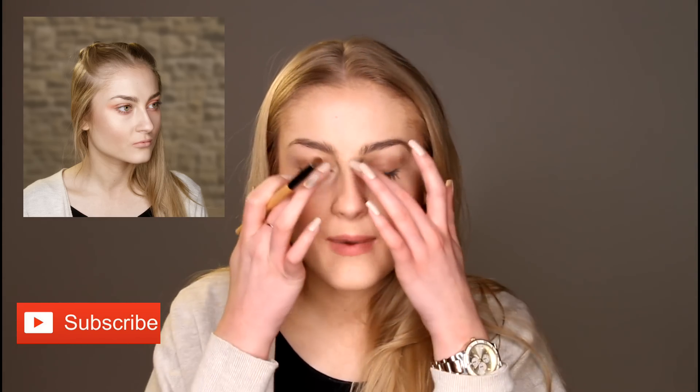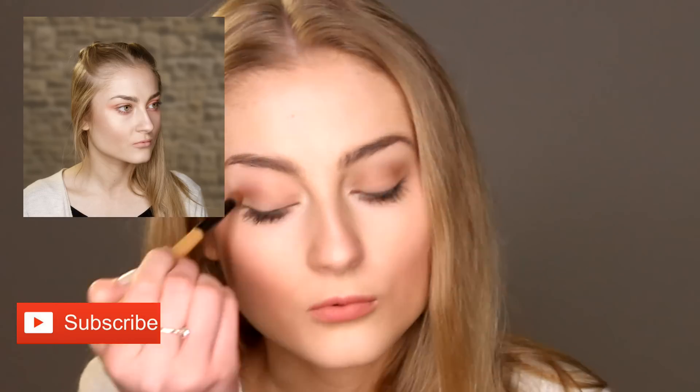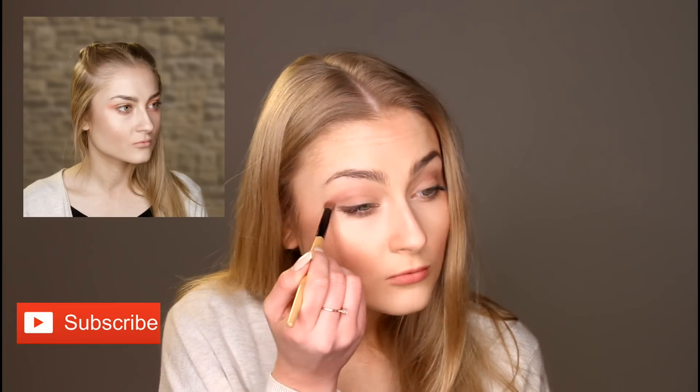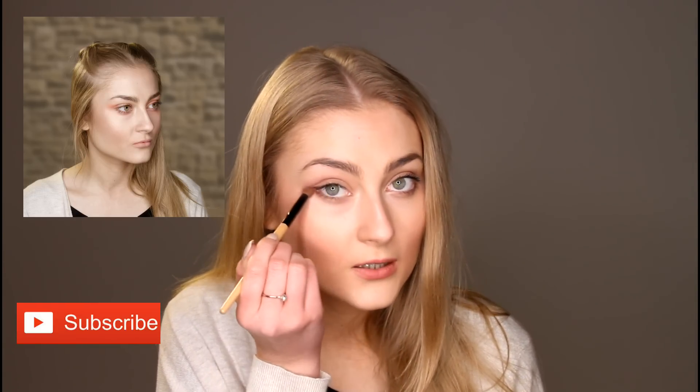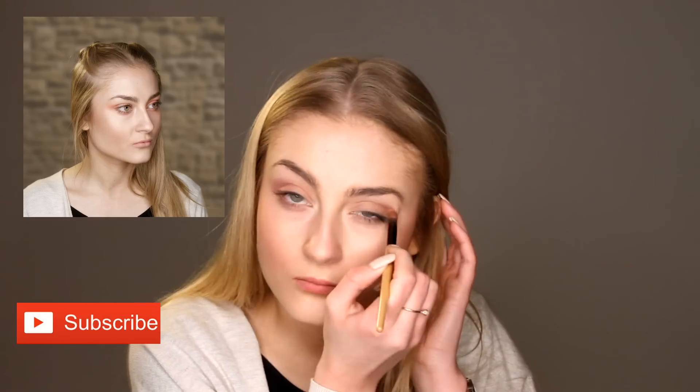I'm then going to take an eyeshadow brush and put some pink tones onto my eyelids as my eyeshadow. So I'm just going to take a pink eyeshadow and apply that in the inner of my eyes. Again, don't worry if it goes too pink as this is the look you want to go for. Then just bring it underneath the eye, and then again on the upper eye. So there's the eyeshadow.